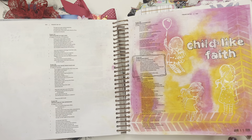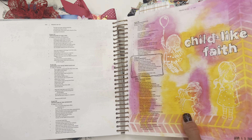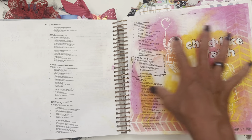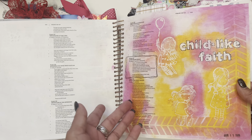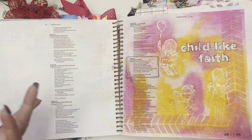Okay, so 'Childlike Faith' — this was a page that I hated at first. It didn't turn out the way I wanted it to essentially. But it's all about Childlike Faith and it does look kind of like a child did this page, so it did work out in the long run. It looks like a little kid did this page and had fun with it. It was my inner child coming out. It wasn't as polished as I liked, but hey, it's not supposed to be.